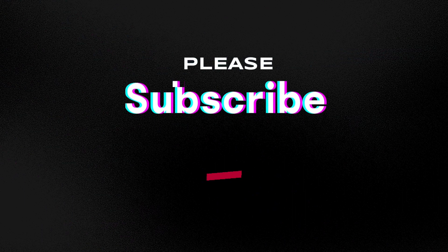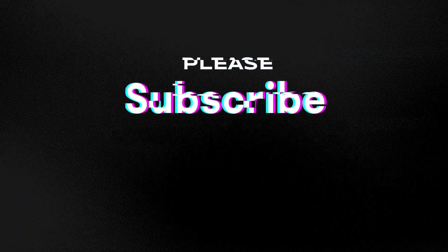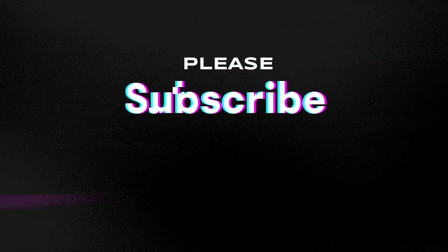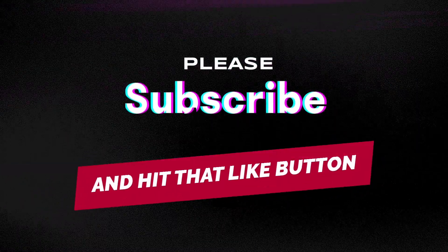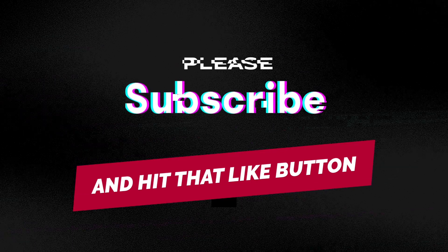If you have old Christmas lights, that's even better — then you don't have to waste any money. What a great way to use up an old set of Christmas lights! Thank you very much for watching today. If you haven't already subscribed to my channel, please subscribe, hit that notification button, hit the like button, and please leave some comments and share my videos with your friends. Thank you so much for joining me today, and have the best day ever.